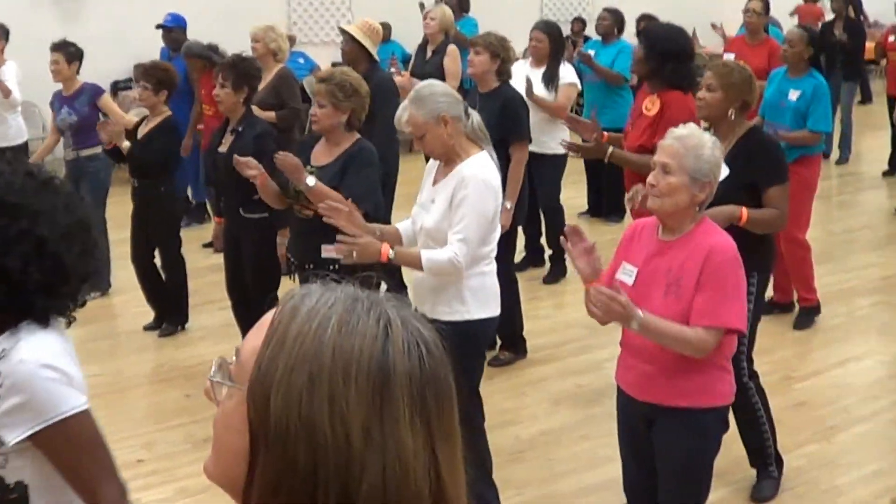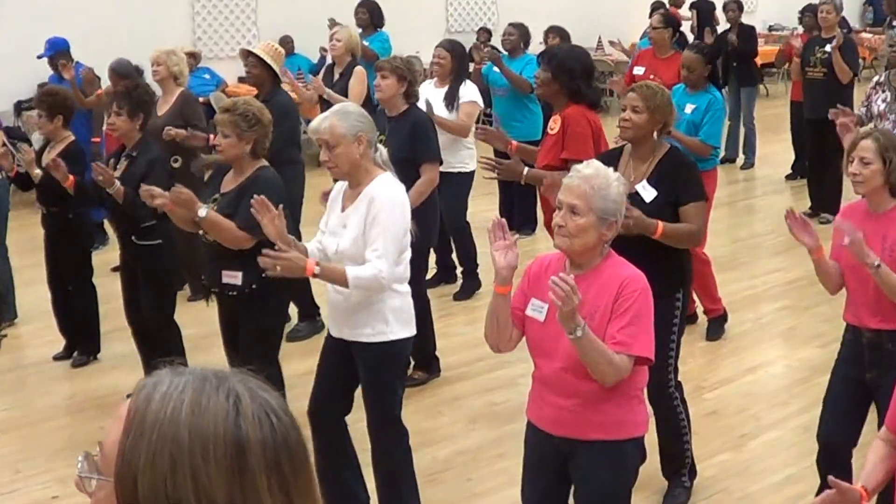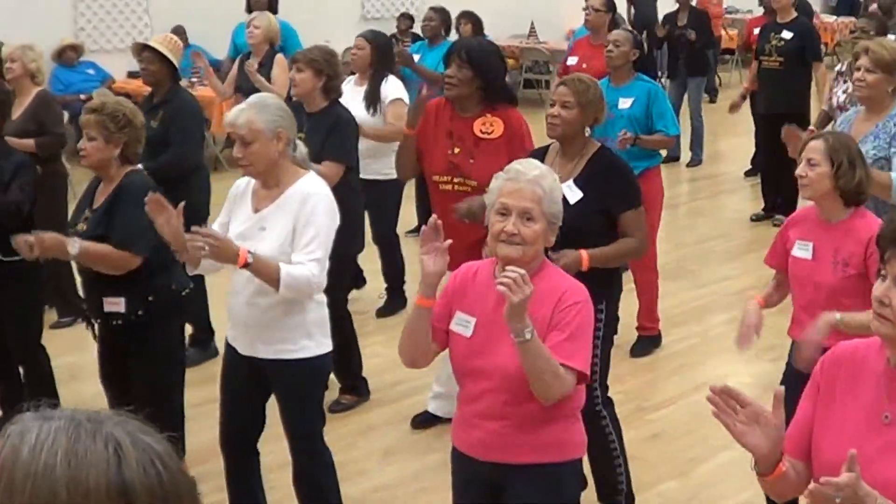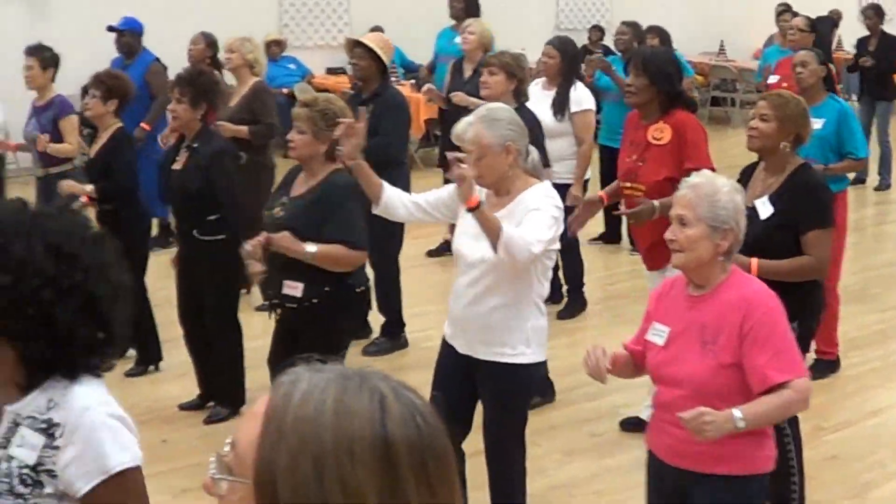That's it. Clap your hands. Ready? Here we go. 5, 6, 7, go.